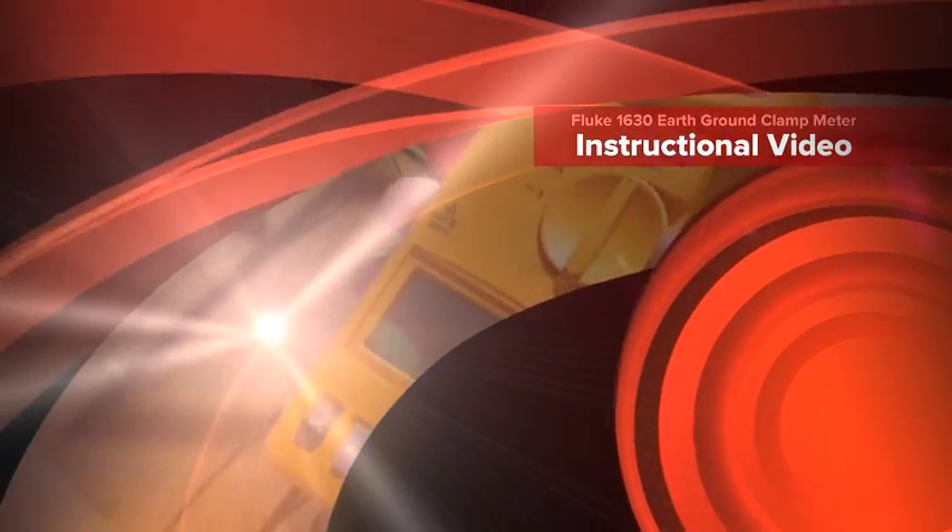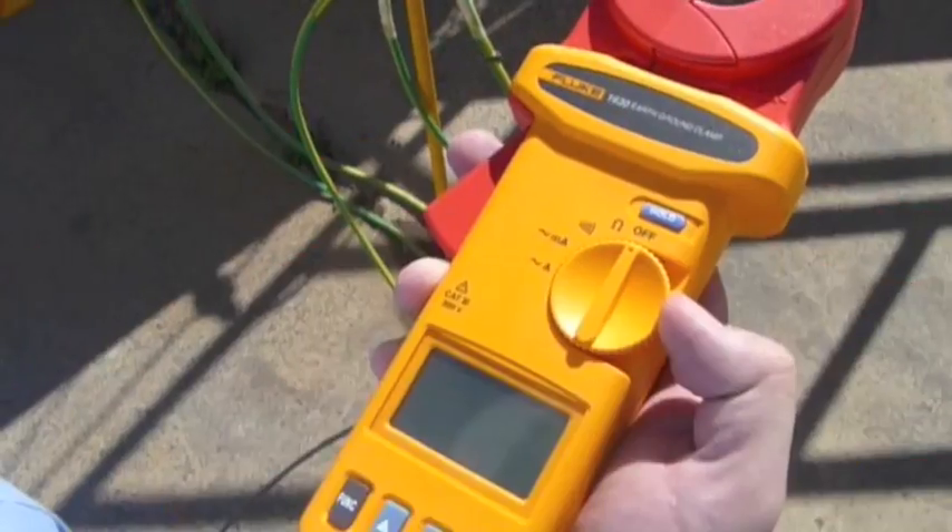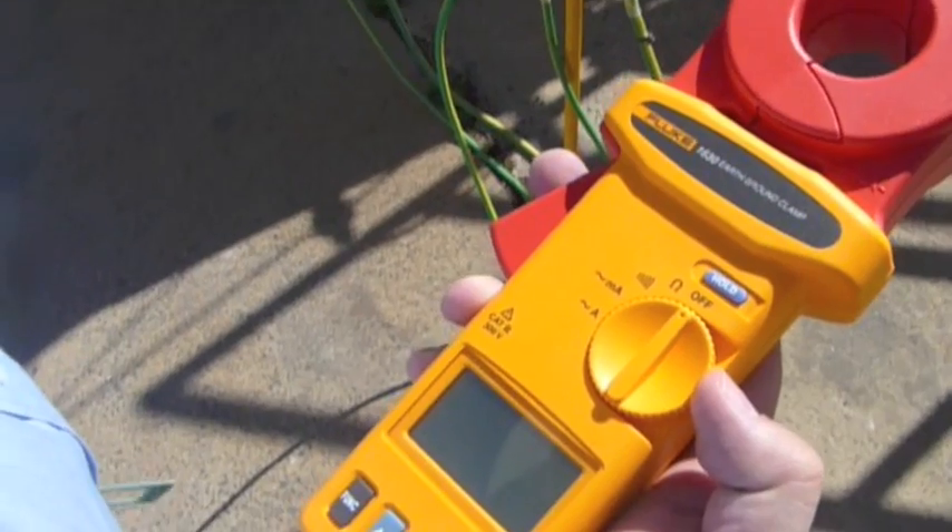This is the 1630 earth ground clamp meter. Basically what we utilize this for is to measure the earth loop resistance for the drilling rig and site shacks.